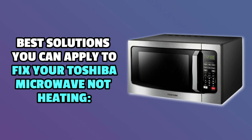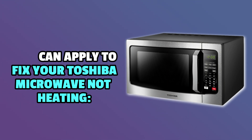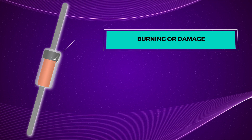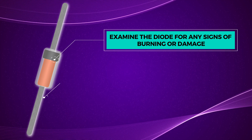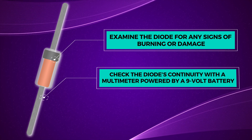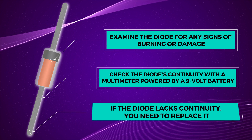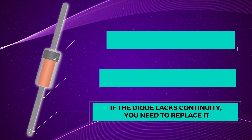Now let's look at the best solutions you can apply to fix your Toshiba microwave not heating. Inspect the diode. Doing this can help you figure out if the problem is a result of a faulty diode. Examine the diode for any signs of burning or damage. Then check the diode's continuity with a multimeter powered by a nine-volt battery. If the diode lacks continuity, you need to replace it.